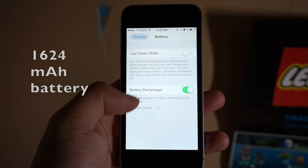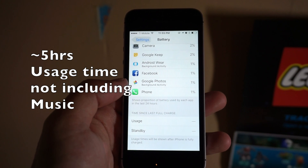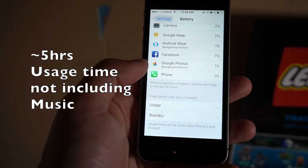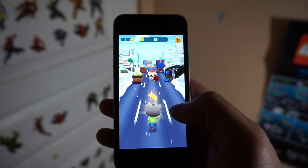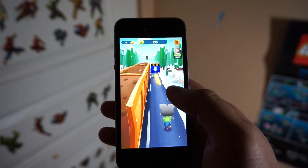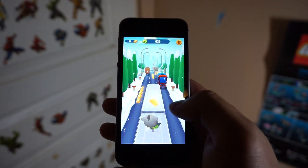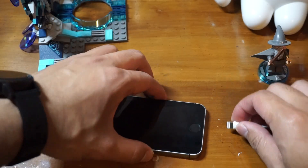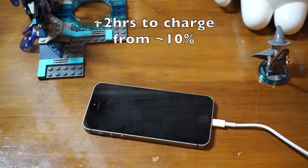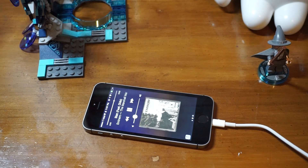Battery life has been really good. It's a 1624mAh battery and on average I'd be getting about five hours of usage, not including music playback. Since it doesn't feature the A10 processor, you're not going to get the same battery efficiency as on the iPhone 7. Battery drains more when using a more intensive app. Charging the SE takes about two hours — a pretty slow charge, but it charges faster than the 7 Plus given its smaller battery.